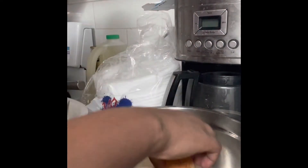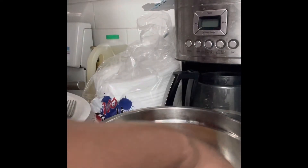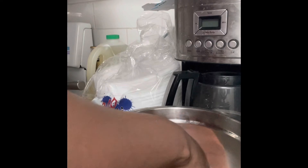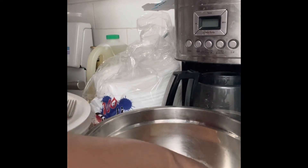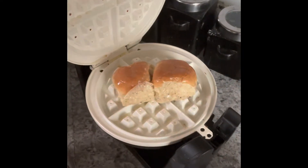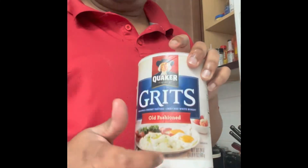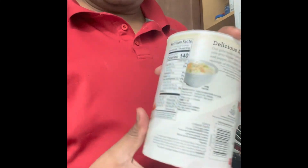I'm gonna add those two Hawaiian rolls and dip them in there, roll them around to get that flavor in there, and then put that in the waffle iron.